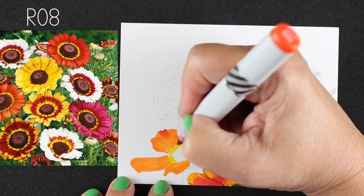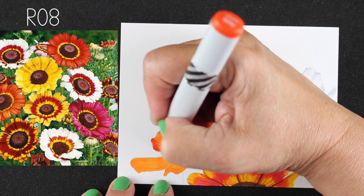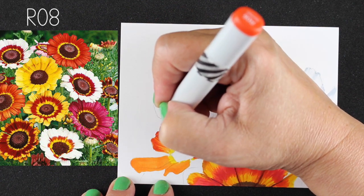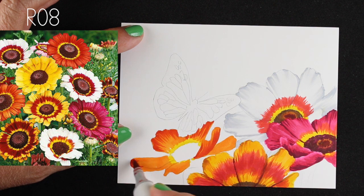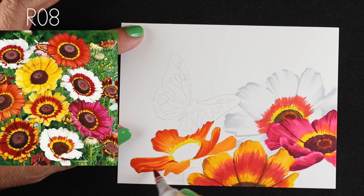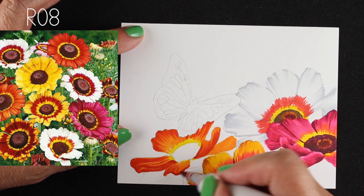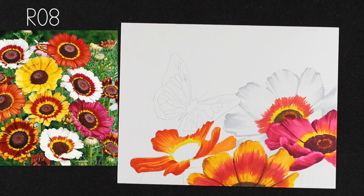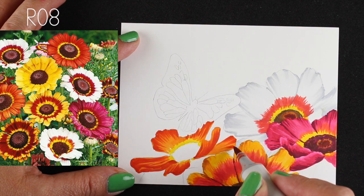Here's what happens now with my R08: the R0s tend to be a little more on the tomato-red side, so they go well with the oranges because they don't have a lot of purpley-blue content in them. You can see I'm getting some nice dimension. The colors I'm using with the YRs blend really well. This flower is turned at an angle so I'm trying to create places where the petals flip.